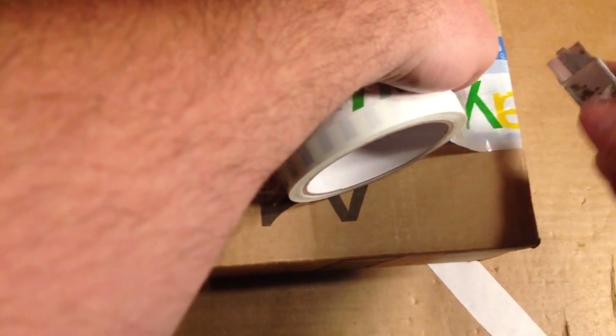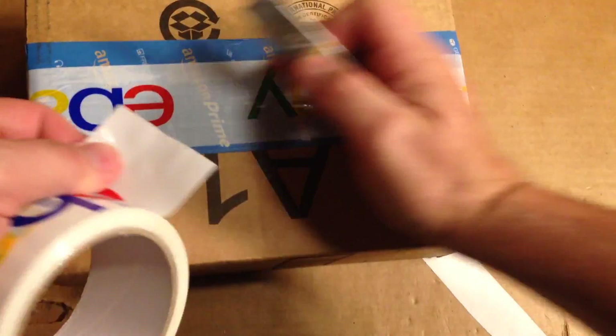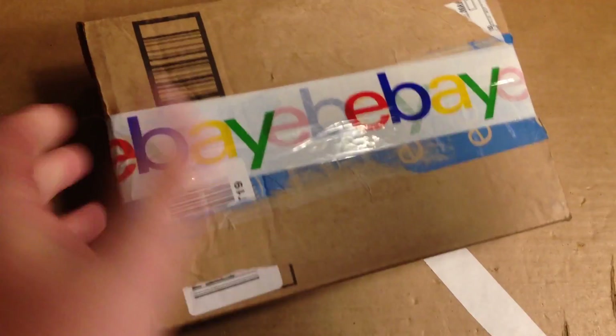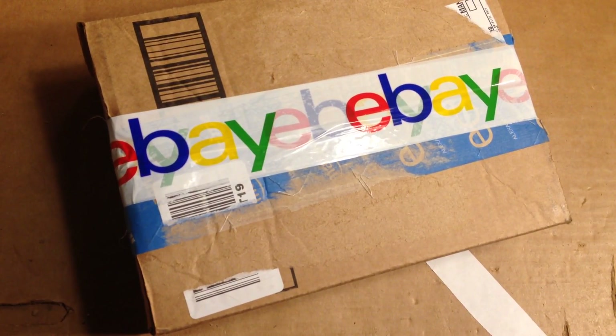It sticks to itself because it tends to not stick real well to the cardboard sometimes, but it sticks fine like that. All right, that's my shipping video — just a Barbie.